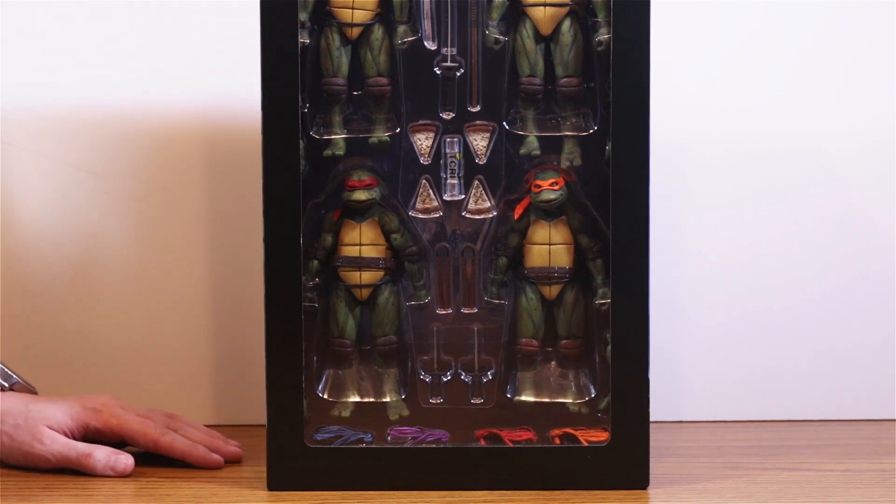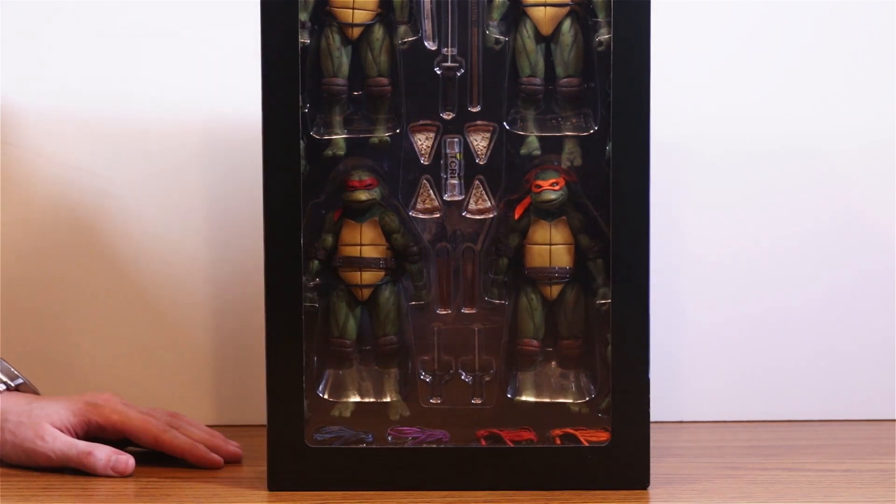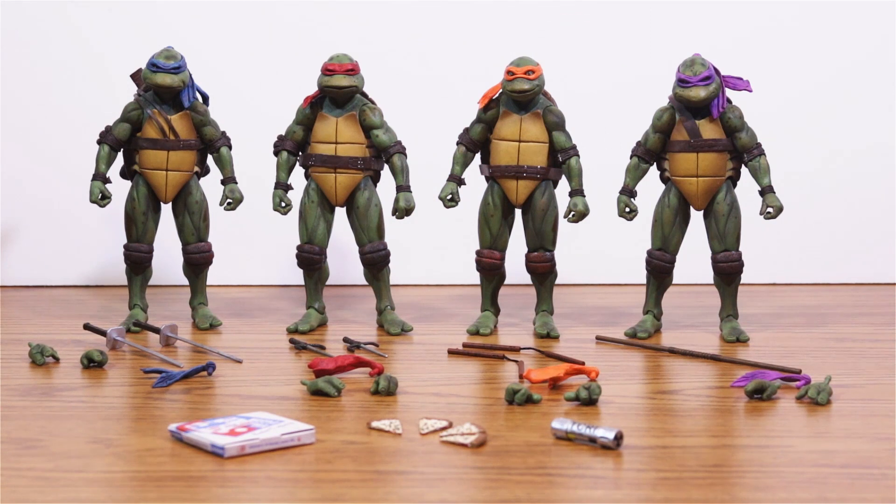Alright, give me a minute here and I'm going to set these little masterpieces free. The Mean Green Fighting Machines come with a lot of accessories. Each turtle has their signature weapons, a second set of hands, and an extra bandana. More on that in a minute.